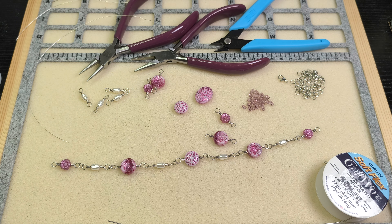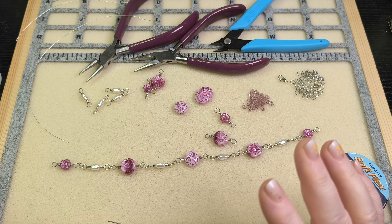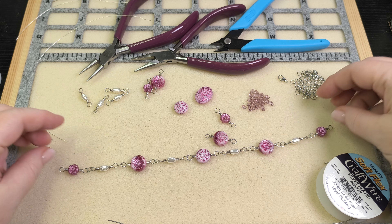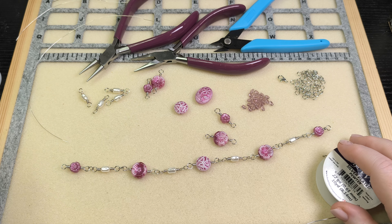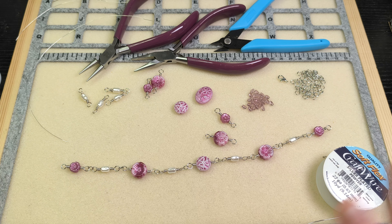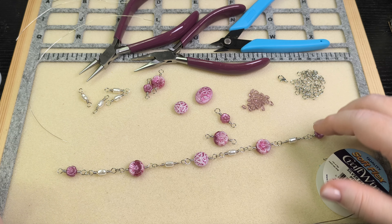Hi friends, it's Becky and it's time for some late-night beading with Becky! I want to make a beaded chain necklace using some of these gorgeous pink Czech glass beads that came in the September Dollar Bead Box. All of these were from the Dollar Bead Box — I'm not including any of the fire polish beads that came in the Dollar Bead bag. I could, but I wanted to just make this necklace with these beads in particular.